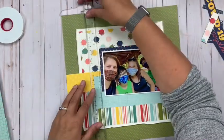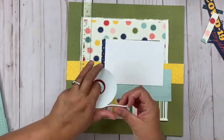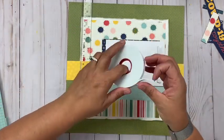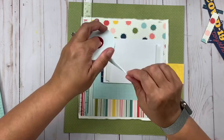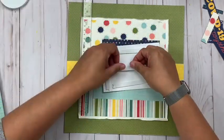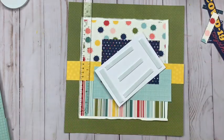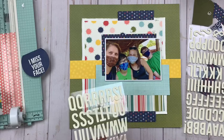You can see I've got the picture on there; I backed it with that navy blue patterned paper — there are some really cool navy blue designs in there and I always love navy blue. Then I'm going to pop this up with some 3D crafty foam tape so I can add a little bit of dimension.